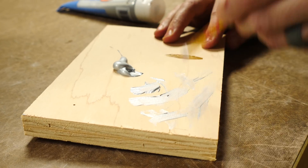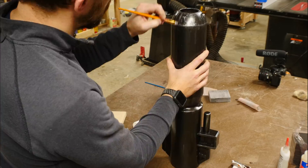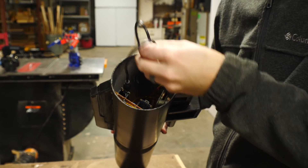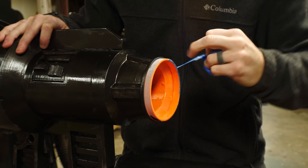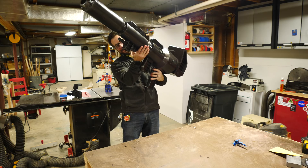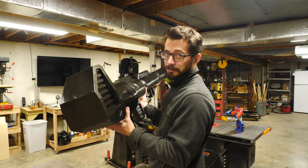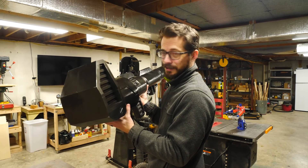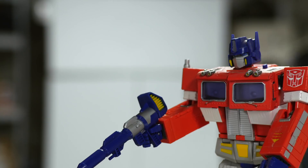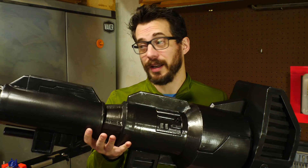I went back and forth on whether I should leave this solid black, like a blown-up version of a small plastic toy, or if I should weather it and make it look used. Of course, I decided to weather it, and to do this I just dry brushed a lot of the details with some silver paint. This is awesome, this is really awesome — the eight-year-old me is super excited right now. This thing is awesome. I'm really happy with how it turned out, and I'm really glad that I switched gears, because the other one would not have ended up looking this accurate.